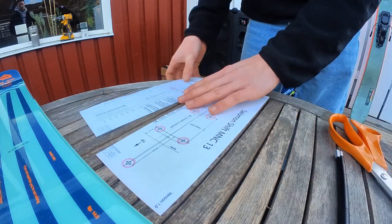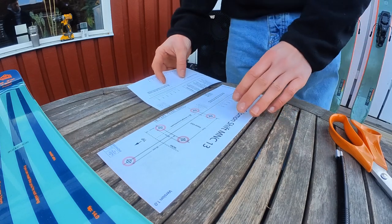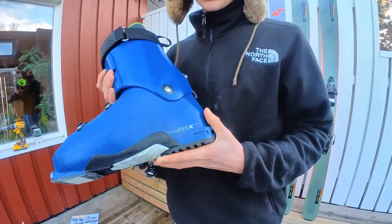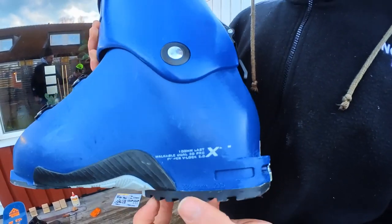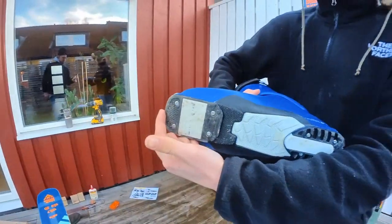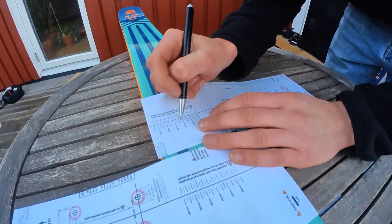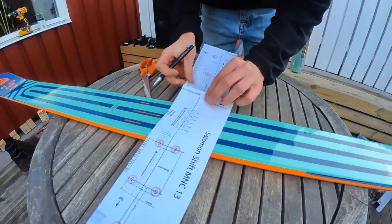Then you have to line up both guides on the template to your boot sole length, and this usually says on the boot, or you can just measure from the heel to the toe of the boot. This is super important that you get right to the millimeter. On these boots you can see there's a 336 millimeter boot sole length — it usually says down on the heel, or otherwise just measure from the heel all the way to the toe. So I find my 336 right here and also 336 on the other template, and now I need to line these two up.